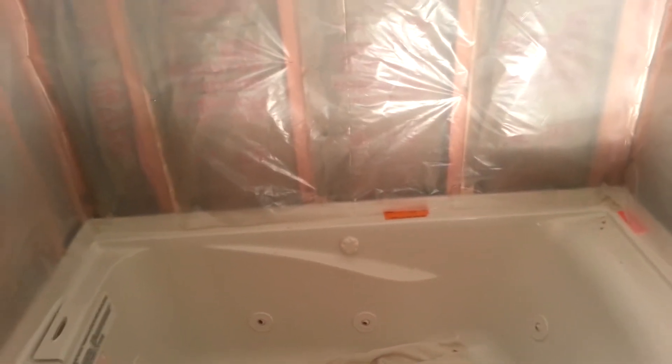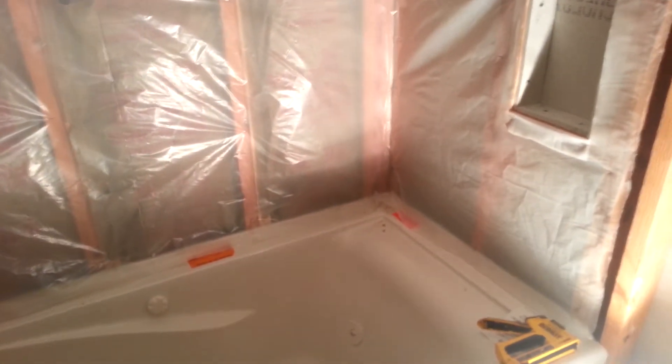Hey, Tiny T. Prepper here, and I'm continuing to work on the installation of the Whirlpool tub. What I've done here since last time is I'm getting ready to put the backer board up, which is what we put the tile on — what it sticks to.